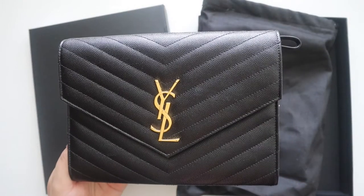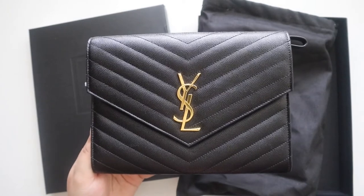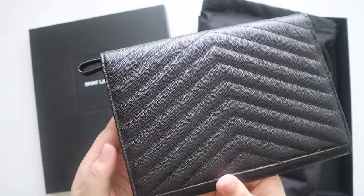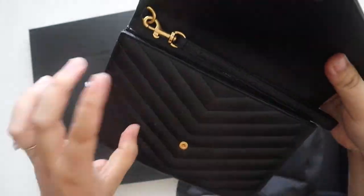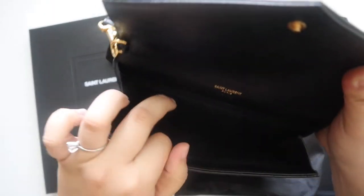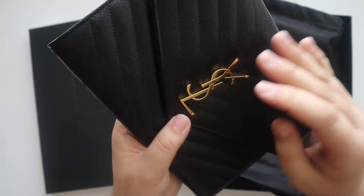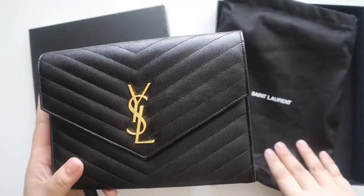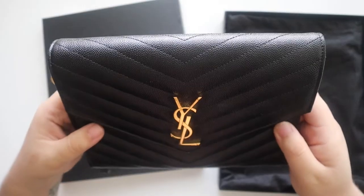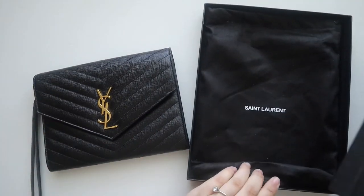So I purchased the Saint Laurent monogram clutch in the quilted grain embossed leather. It is absolutely beautiful. You have gold hardware, that grain texture and chevron pattern. It is a clutch, so you have a detachable wristlet with a D-ring. Inside you have the brand name and one long pocket, and that is the only compartment — there are no card slots like the wallet on a chain. I'm very excited about this purchase because you can turn this into a crossbody as well. I did order this from the Nordstrom website and it came in the Saint Laurent box with a dust bag.